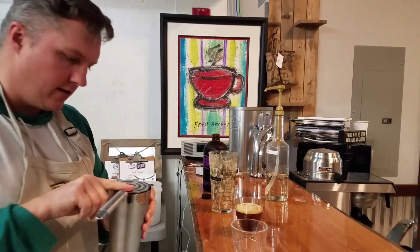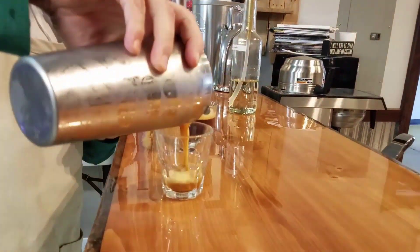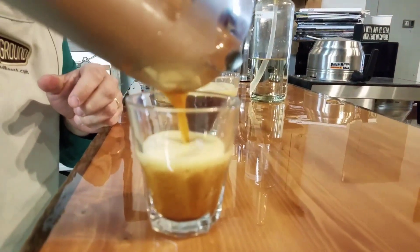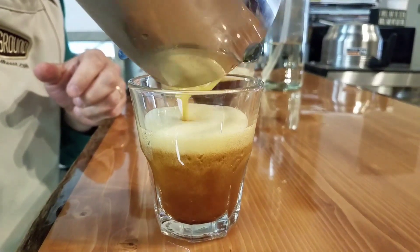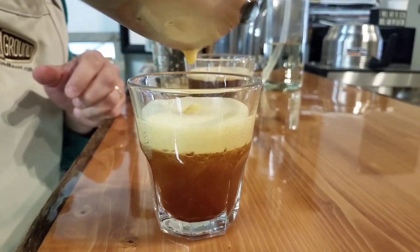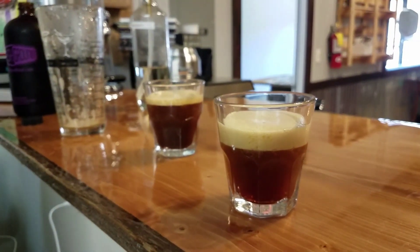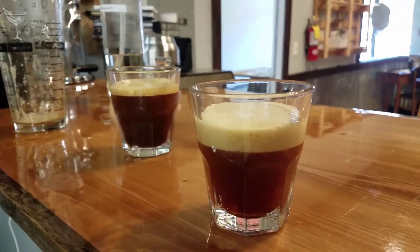I'm going to take my cocktail strainer. And there you go — two great ways to enjoy your espresso beverages cold.